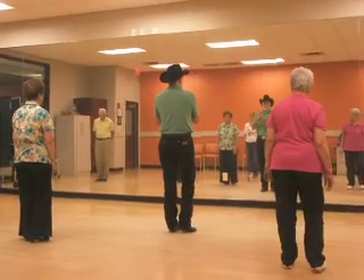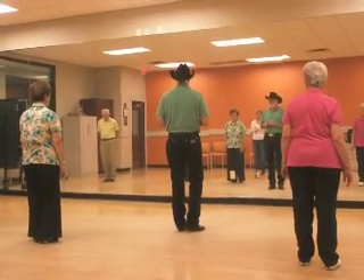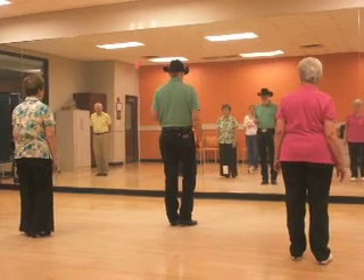Okay, here we go with kickoff. 32 count, four wall dance, weights on the left foot. Triple four, heel grind to the left.